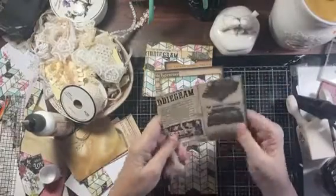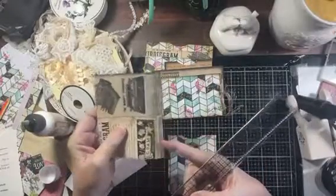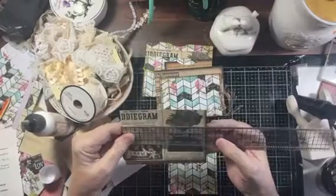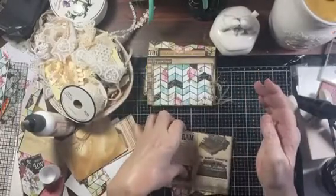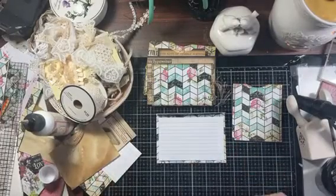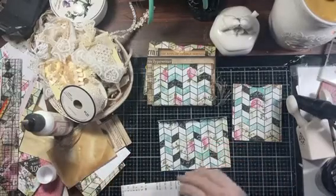The next piece is going to measure four inches with a half-inch score line, so obviously three and a half — but you need that half inch. So four by five, and it gets an index card. Another great place to write, and we want to make sure our index card is facing the right direction if you care about that. Let me grab something to glue with and my glue stick.